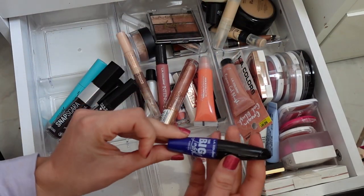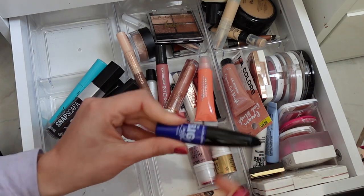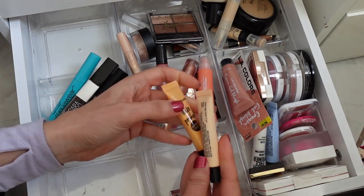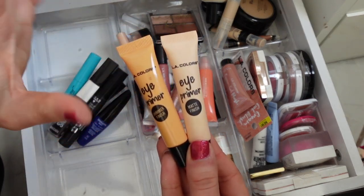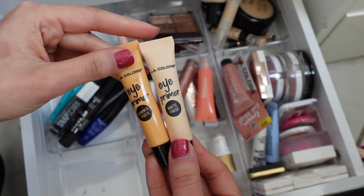This is a Big Lash Mascara — I think this is blue, which is so fun. Love blue mascara. I love these — oh my gosh — these are so good. The eye primers, specifically the matte one, it's really good. The shimmer ones are like meh, but the matte one is amazing. It's just as good as the high-end ones.